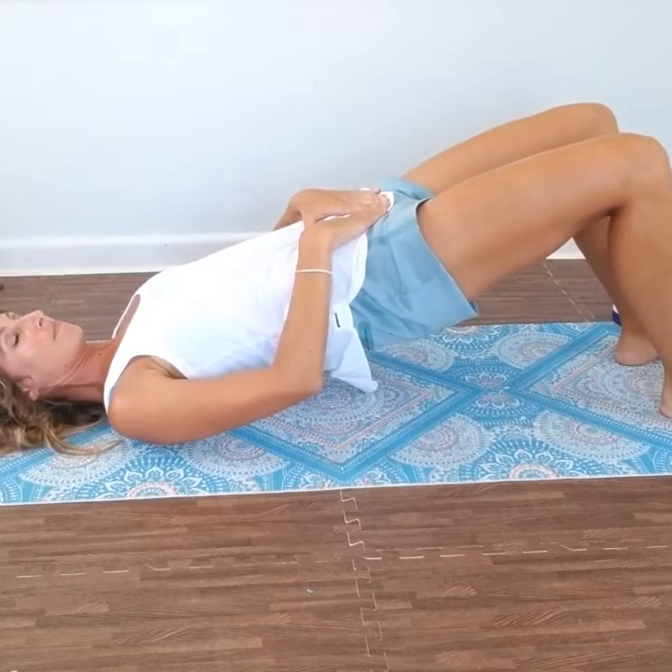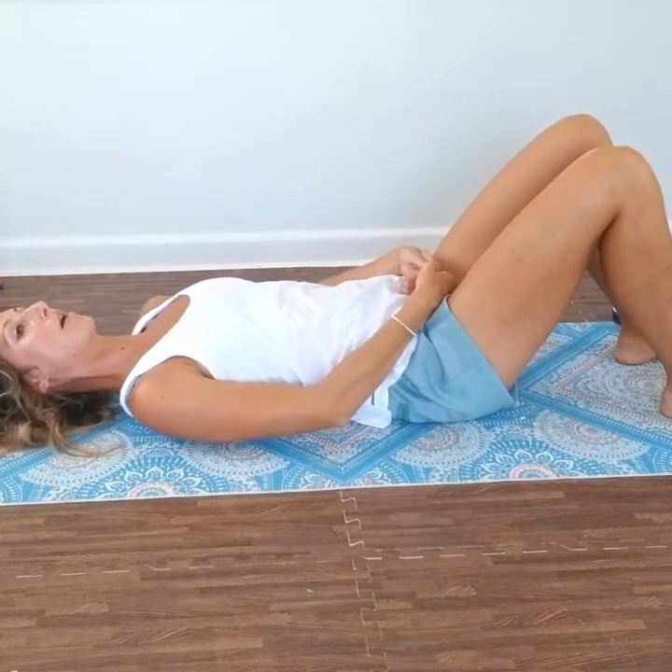Then inhale, exhale, pull your pelvic floor in, core, tilt, push up, hold, inhale, exhale, and allow it to come down all the way to neutral spine. Do 10 of those — it's going to start activating your glutes. The important thing to remember when contracting your pelvic floor muscles: do not allow your glutes or legs to contract at all. These need to stay super loose. It's only your pelvic floor muscles, which are more in the center bottom — not back here. Strength back there is important, but not when you're trying to rebuild pelvic floor strength.